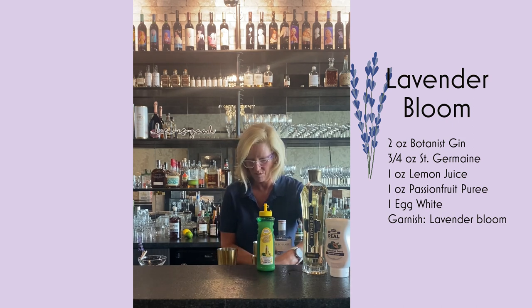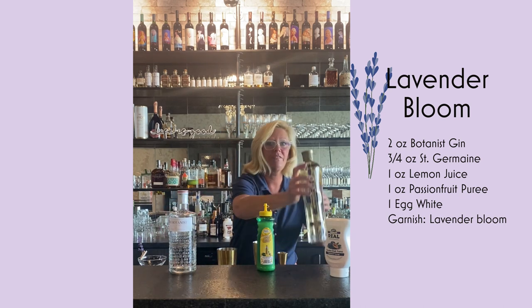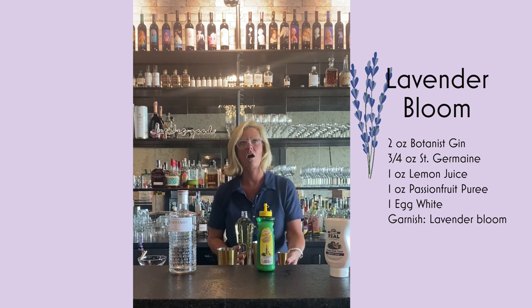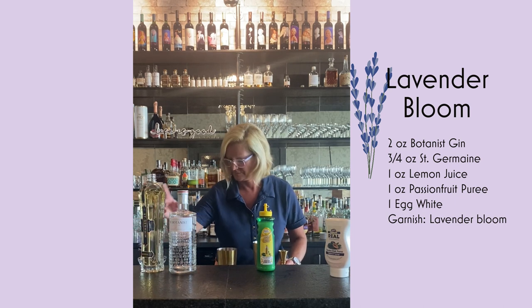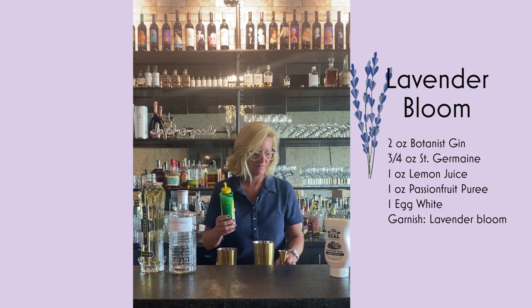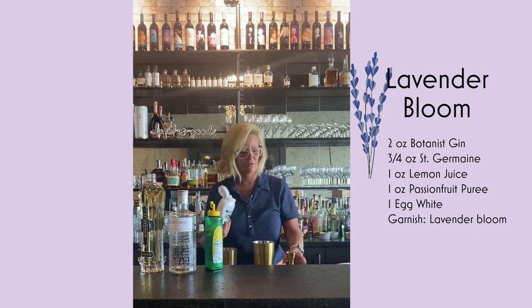I'm going to use two ounces of the Botanist Gin. Then three-fourths of an ounce of Saint Germain. Elderflower liqueur is something that's always interesting in a cocktail — it just adds another layer of flavor. And then we're going to do one ounce each of the Lemon Juice, and one ounce of the Passion Fruit Puree.